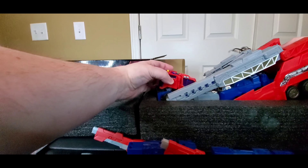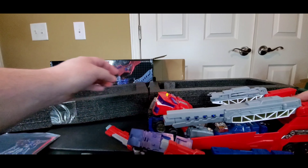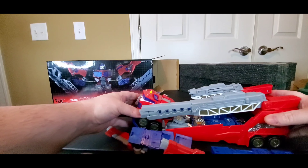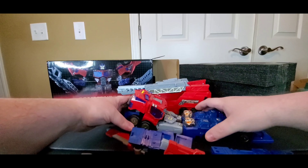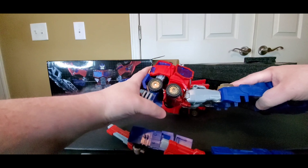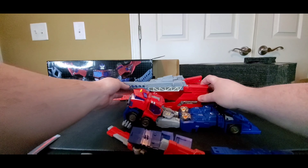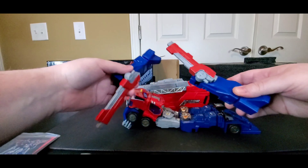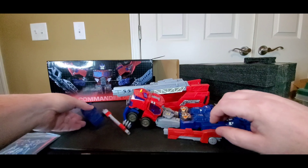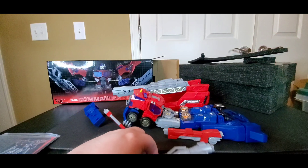This is the first time I've bought anything from them — they did a Jazz way back a couple years ago, I didn't get that one. This has got some good weight to it. It does have die cast — the legs are die cast. Comes with a trailer, two blasters that I think go on his legs, and his main blaster.